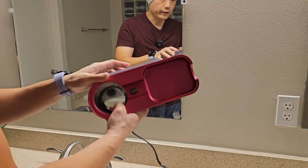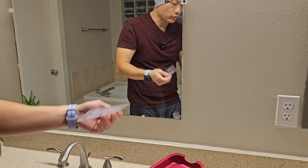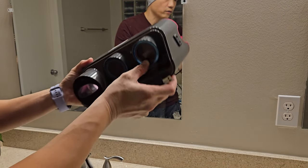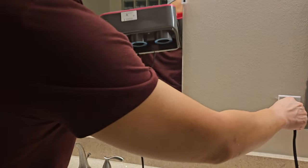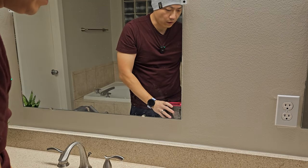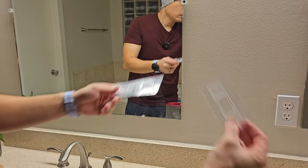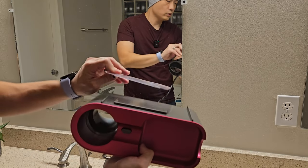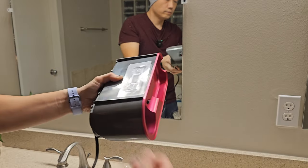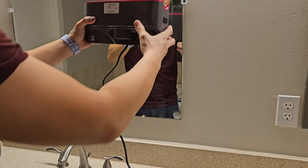Now let's talk about the F12 hand dryer — this is really cool. The first thing you need to do is find where your electrical outlet is, because the cable isn't very long, so make sure you find an outlet and do some placement planning. They provide you with a tube adhesive: you put it on the back end and then peel back the seal.